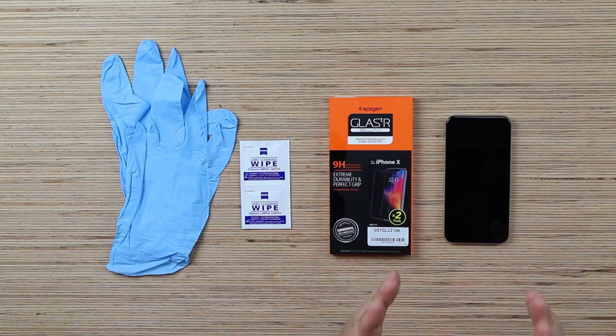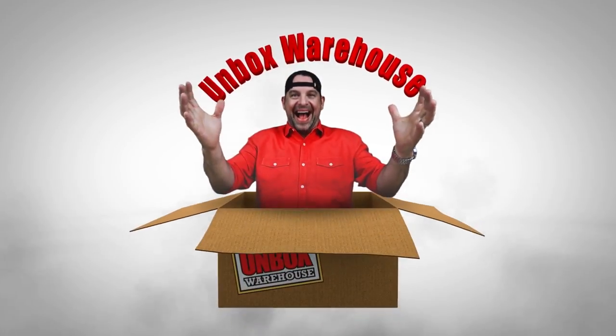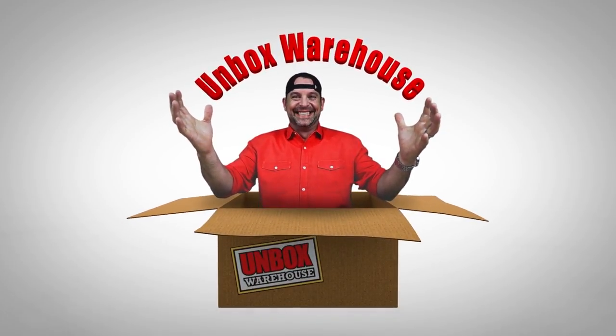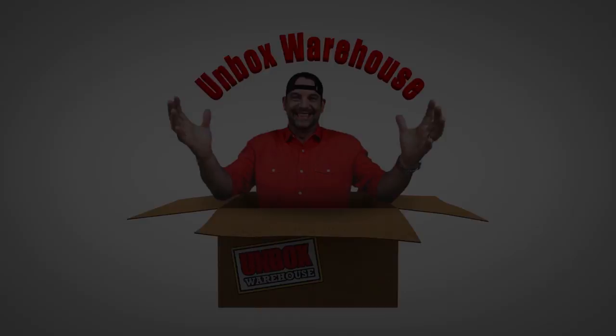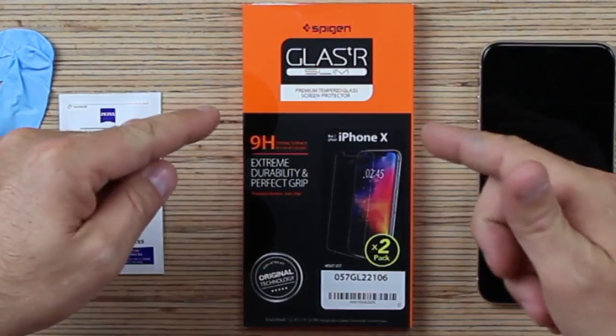Hey, it's me, Mike. Welcome back to Unboxed, where today we're going to show you how to protect your iPhone X — or iPhone X, depends on who you are. Using Spigen's Glass-R Slim Premium Tempered Glass Screen Protector. This one is real nice because it has rounded surfaces, so you don't feel like you have an edge to the glass once you put it on there.